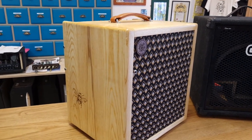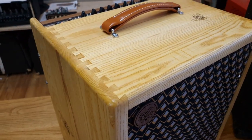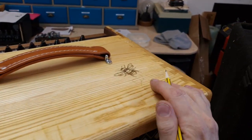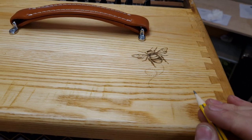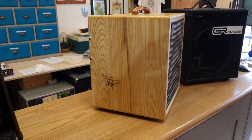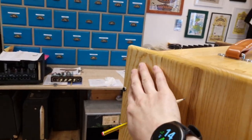Solid English Ash body, traditional dovetail joints, hand shellac and oil finished. We've laser engraved B's on it to match a double bass, tan handle, and we kind of gave it a little bit of wear by leaving some saw marks in.